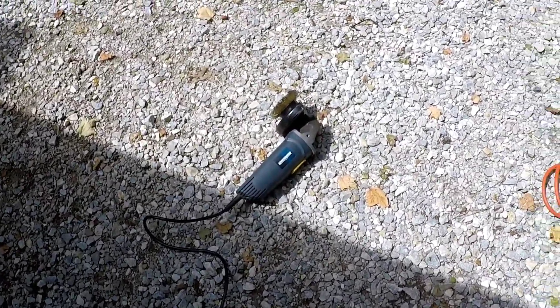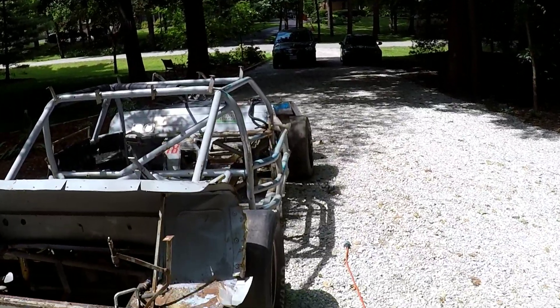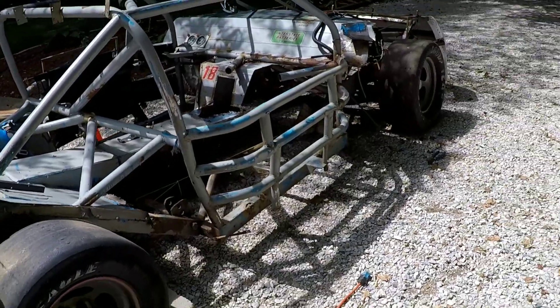The grinder is starting to get kind of hot, so we're going to give that a break. I'm going to wipe everything down here and give everything I've just brushed off a clean coat of black. Let's get started.